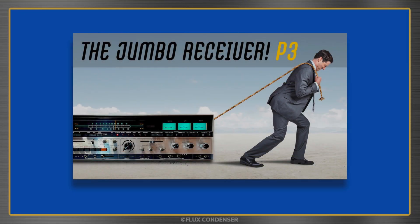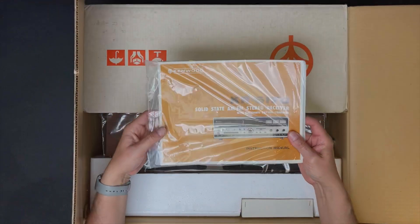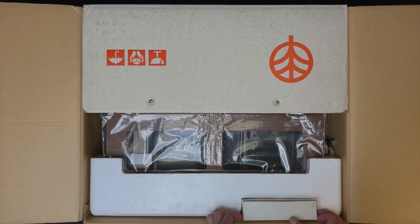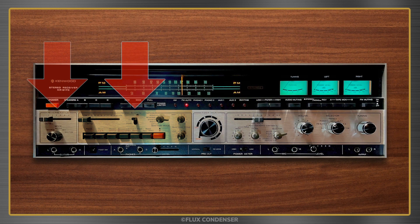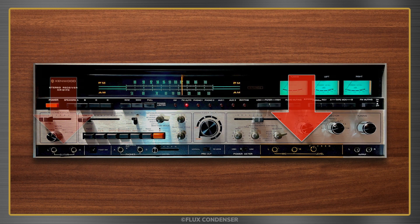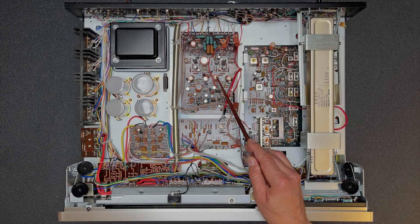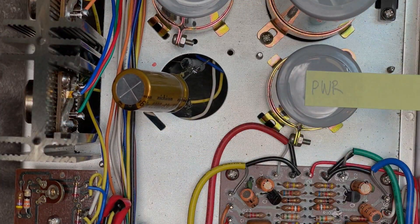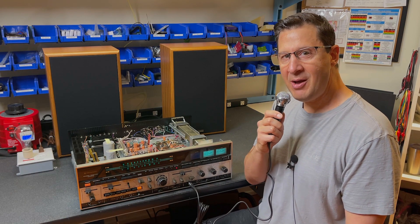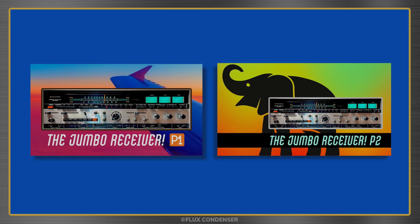Welcome to part 3 of the Kenwood KR6170 series. In the first episode I unboxed this new old stock receiver and introduced you to all its crazy gadgets — Kenwood called it the Jumbo because it's huge in size and on features: a drum machine, spring reverb, mic inputs, guitar inputs, and timer, just to name a few. In part 2 I gave you a tour of the inside, tested some transistors and capacitors, temporarily fixed the DC on the speaker outputs, demonstrated the drum machine and microphone, and discovered that the FM tuner is dead. If you missed those episodes I'll leave links in the description.